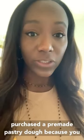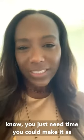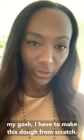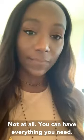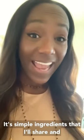I actually purchased a pre-made pastry dough because you just need time. You can make it as simple as you want — don't feel like you have to make the dough from scratch, not at all. It's simple ingredients and let's get started.